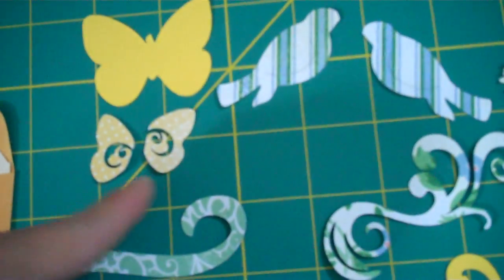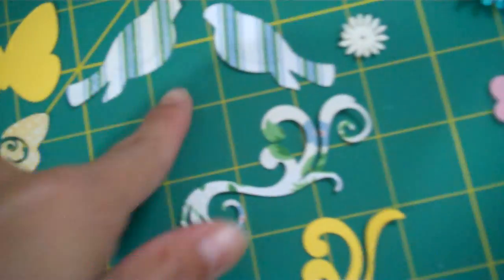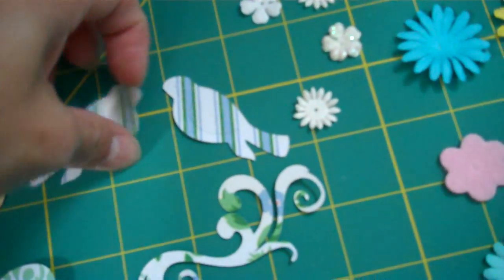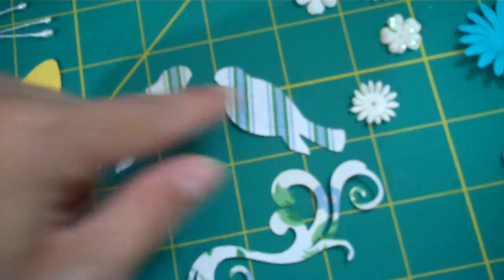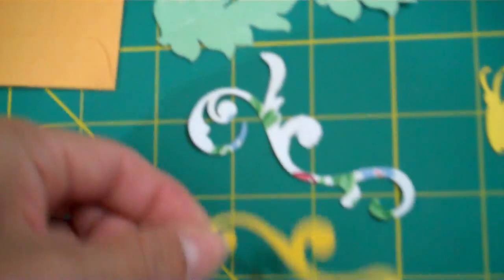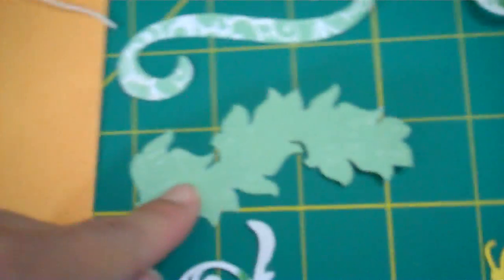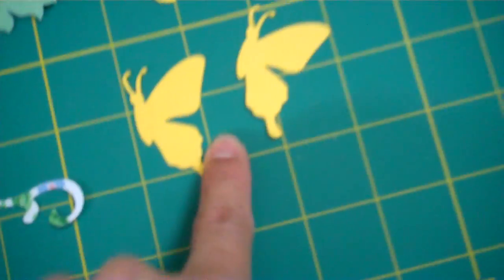Then you'll be getting three sprays, which I used for my butterfly right here. Here's the layers for this butterfly. Then you'll get the birds — I just flipped them so they're looking at each other. Then you've got the flourishes, and this is the shadowing if you want to use that on top, as well as this one right here. Here's a border leaf, another flourish that goes on one of the chipboards, and two butterflies.